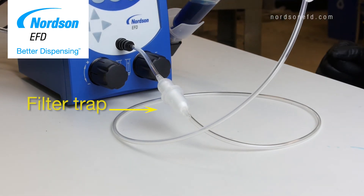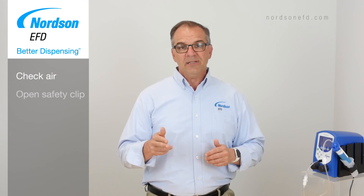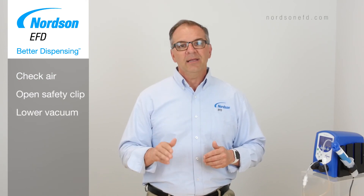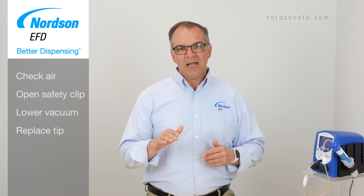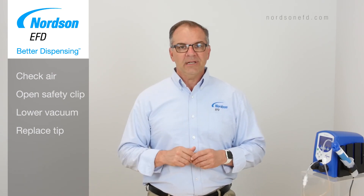To recap: make sure that air is coming into your dispenser, that your safety clip is unclipped, that your vacuum setting is not set too high, and that your dispensing tip isn't clogged. If none of these appear to work, please contact your Norton EFD representative.